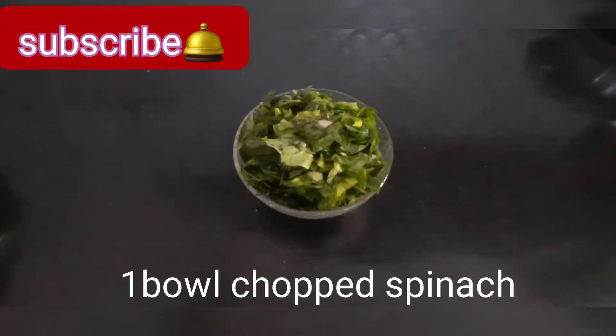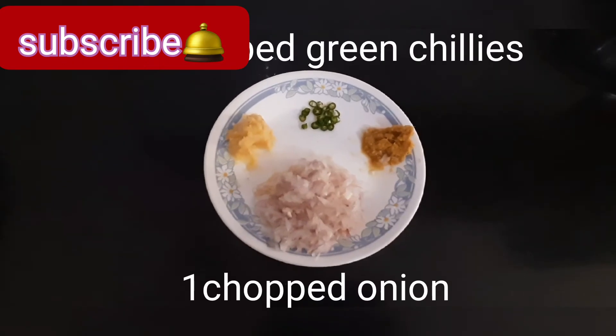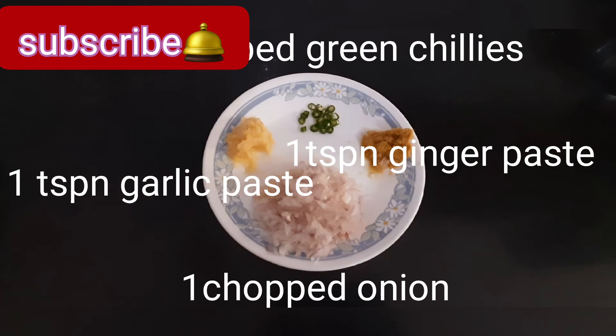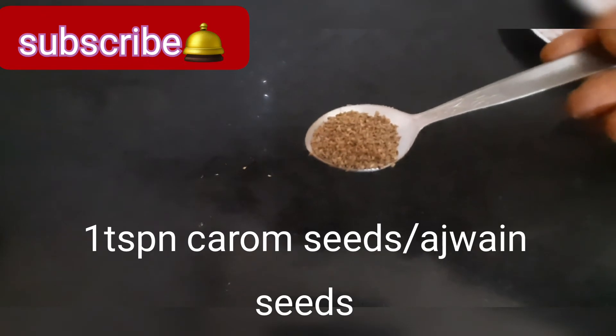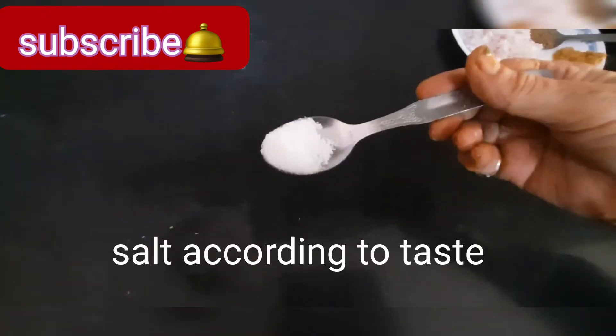The ingredients are: 2 cutori aata, 1 cutori chopped spinach, 2 chopped green chillies, 1 chopped onion, 1 teaspoon of ginger paste, 1 teaspoon of garlic paste, 1 teaspoon of ajwain seeds, and salt to taste.